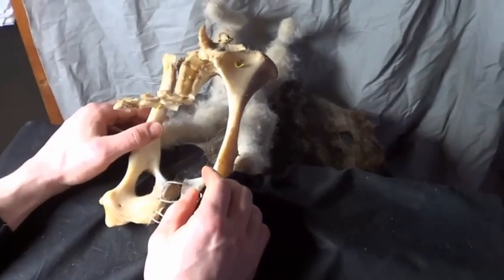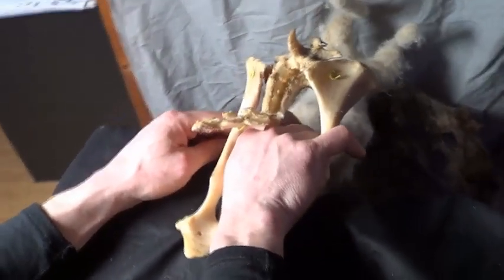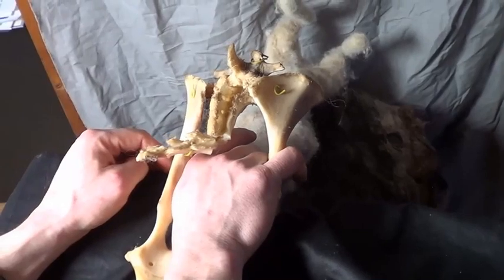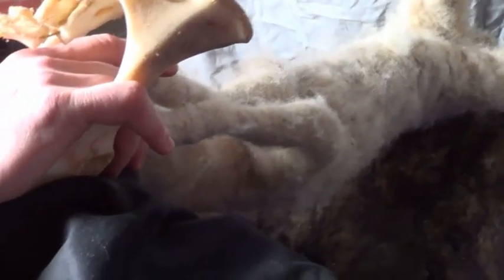Without a doubt, it is possible to turn a lamb that is upside down by grabbing the front feet and twisting the body. But the downside to that method is that the front legs are only connected to the body with muscles and tendons, not a joint like the back legs, which makes it harder to twist the whole body.